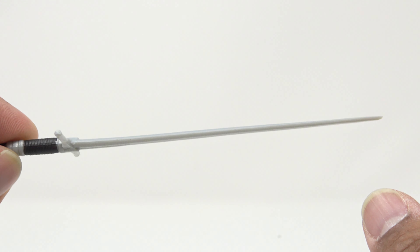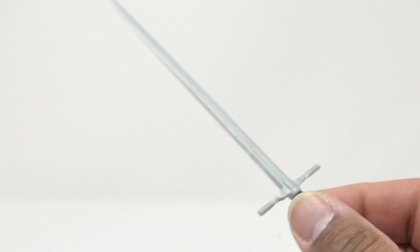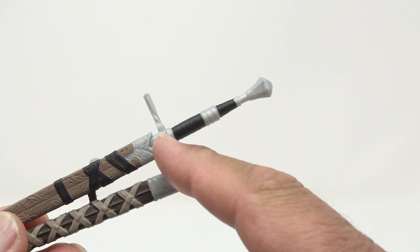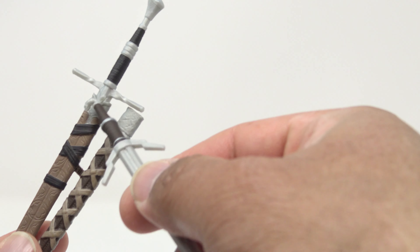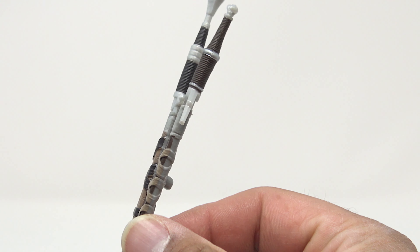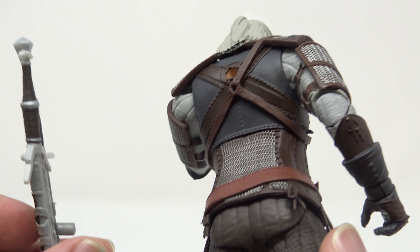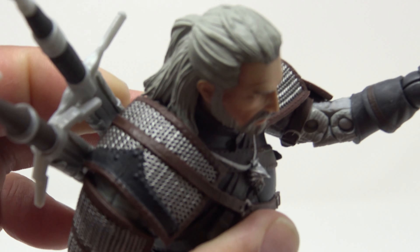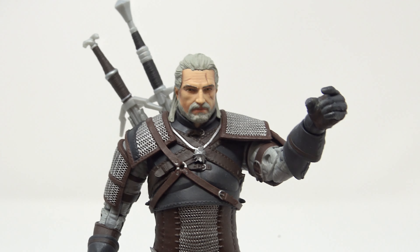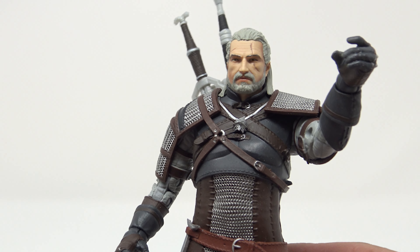Nice looking as well — no warpage on this sword. Of course they are keyed particularly for where they go — this one has a groove right there, but the hilt doesn't go all the way down into the scabbard. They're always going to be out a little bit, and they're open from this side, but I think that's accurate. It just pegs right into the big hole on his back. Not an entirely snug fit if you turn it, but it does look good.